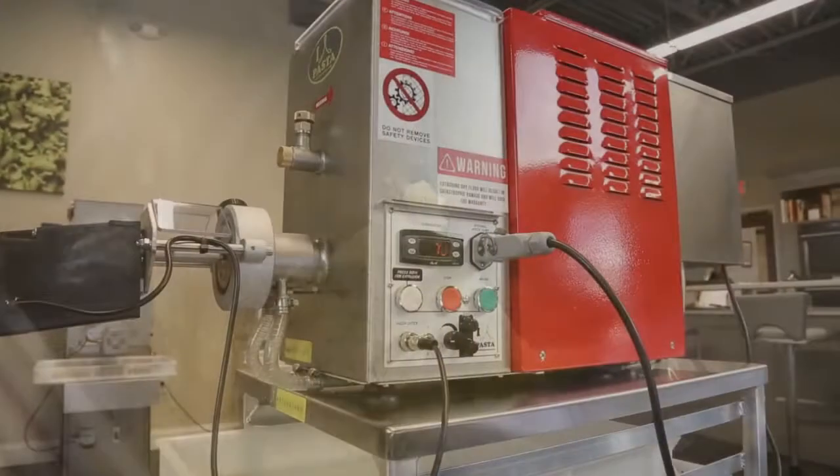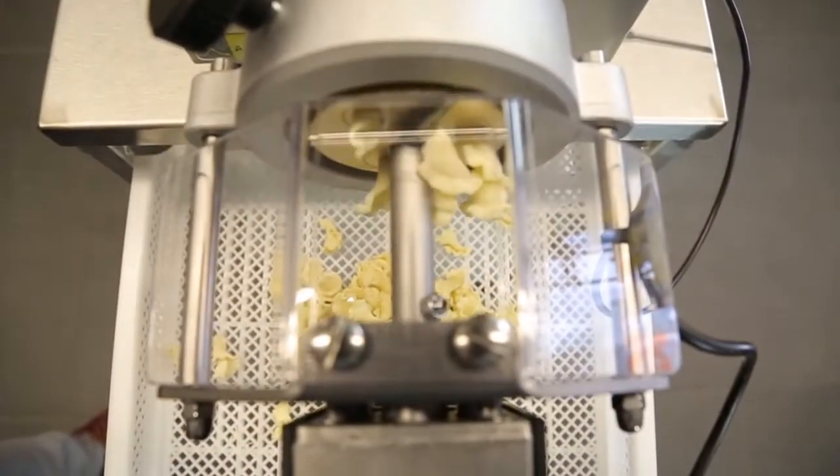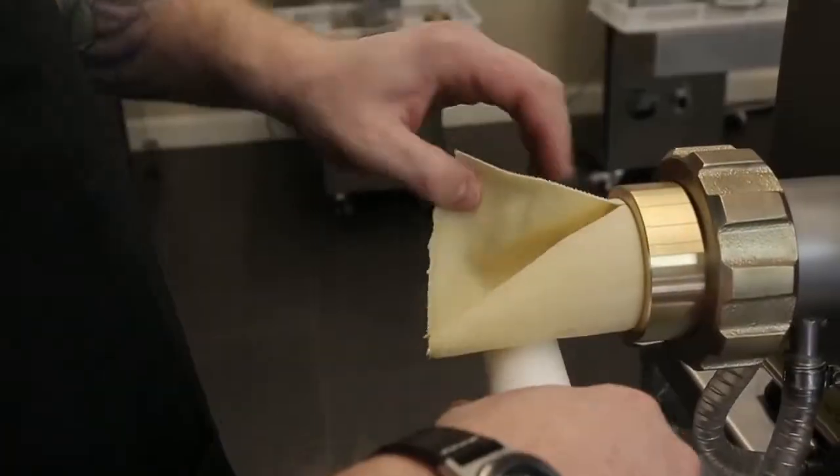First let's talk about all of the parts that make this beautiful machine work. This pasta machine has the ability to mix your pasta dough to the proper hydration level and extrude it into a hundred different shapes using different brass dies.